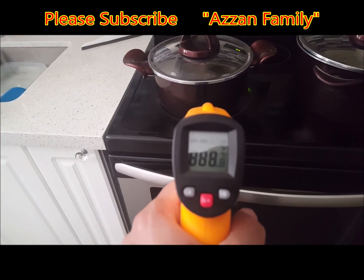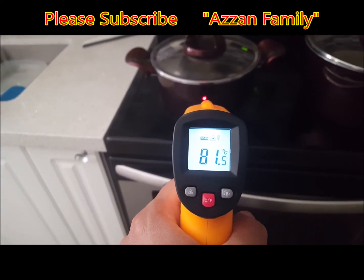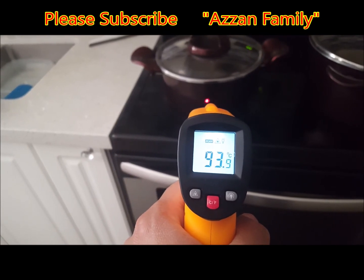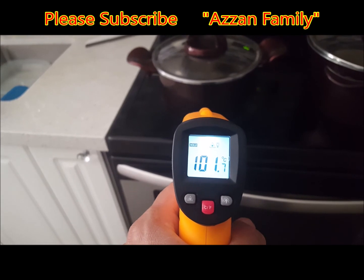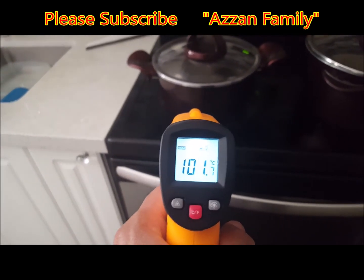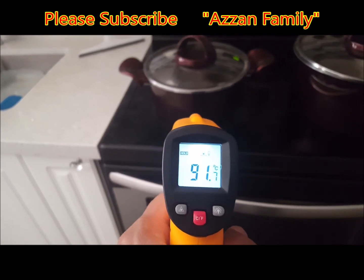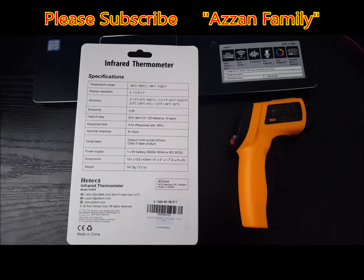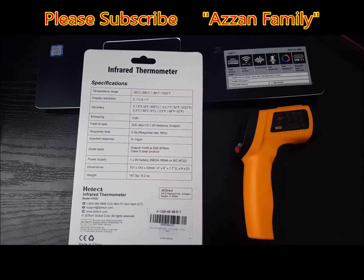This device can also measure the temperature of a cooking surface or pot. Right now the temperature of this pot is around 93 to 95 degrees centigrade. All temperatures are being measured in centigrade, not Fahrenheit. The surface of the pot reads around 100 to 101 degrees centigrade. Thanks for watching my video — please subscribe to my channel and have a nice day.